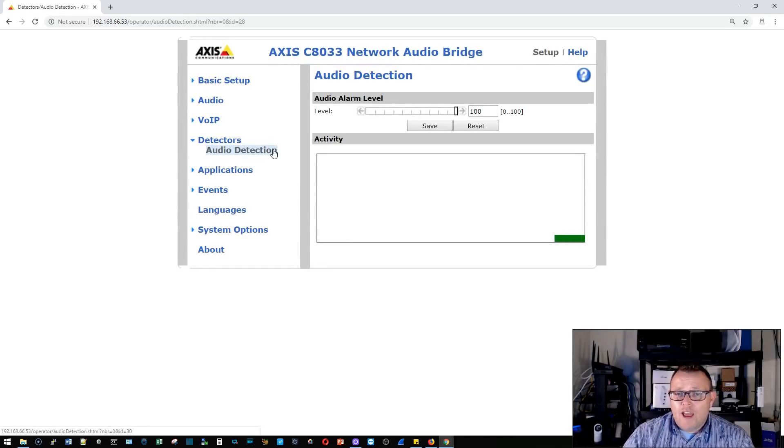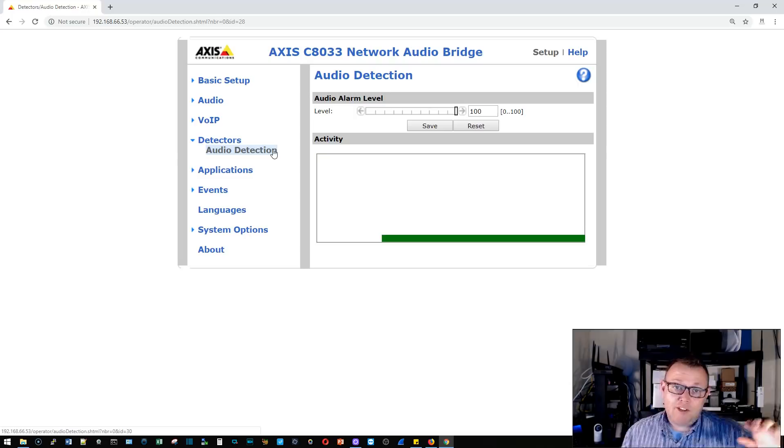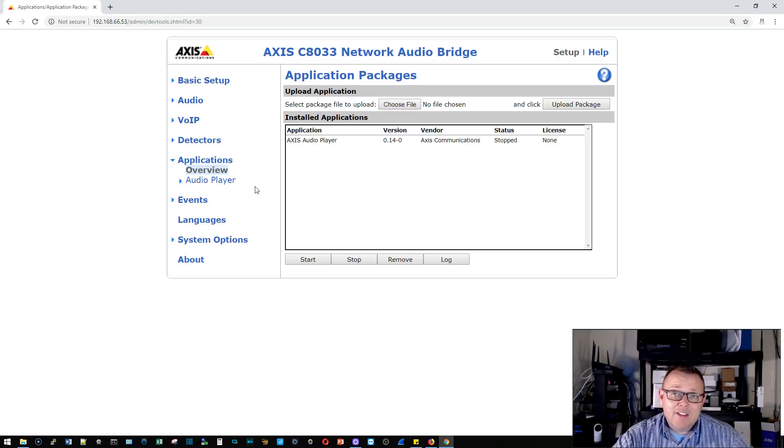Under detectors, right now there's no mic connected so the level is low. A great configuration example: say you've got a server room with HVAC problems where the AC keeps dying. You can take an ambient sound reading of the room and tell the device that if the ambient sound level drops below a certain threshold it will call a phone and play a sound, or play a sound on a speaker. You can do all kinds of cool things like that.